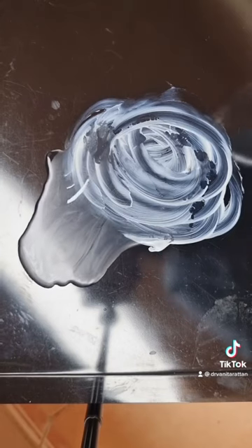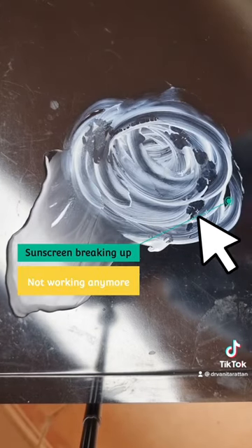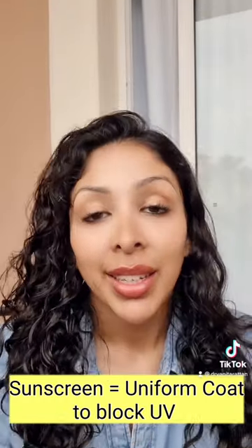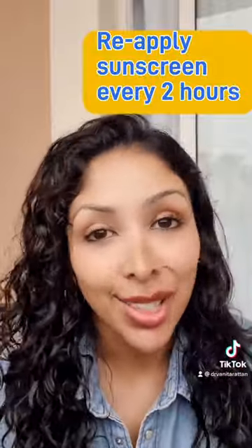The purpose of sunscreen is to create a uniform film on top of the skin to protect you from UV. The second that film is broken, UV gets through. So in response to your question, you need to reapply your water-resistant sunscreen every two hours.